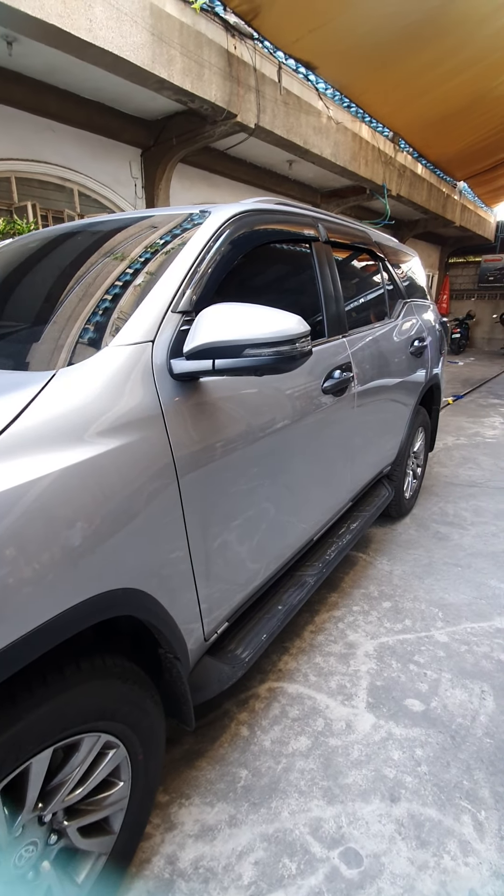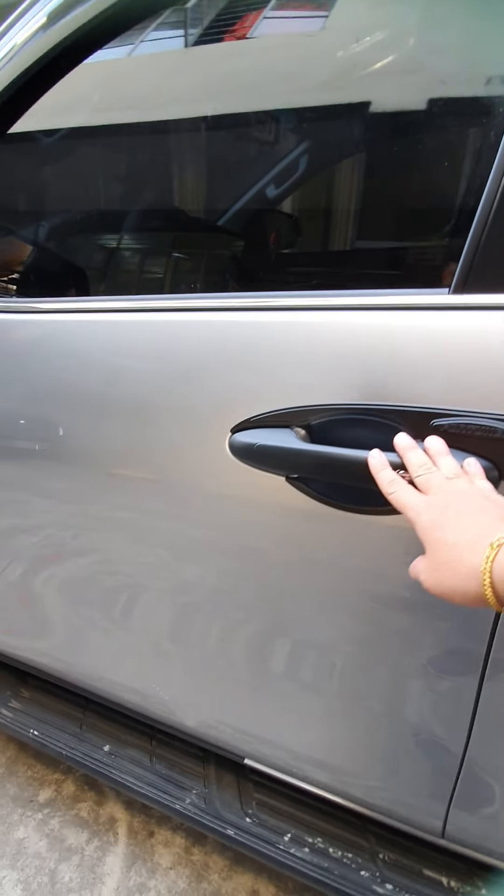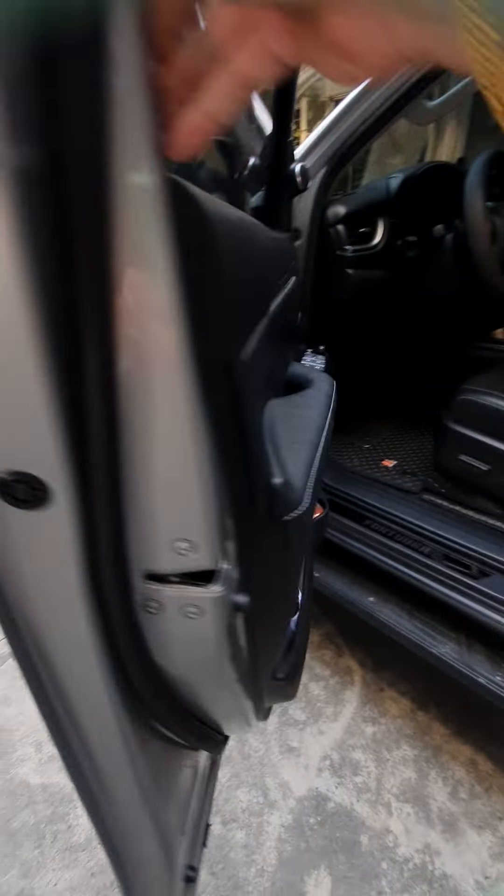So everything stays the same as your car. We installed the black set garnish — door handle and door bowl — to avoid scratches and for a sportier look.